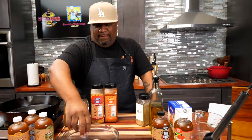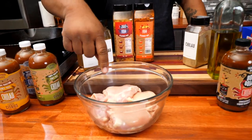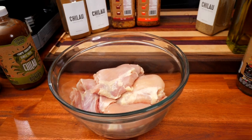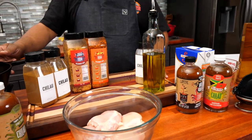Now I'm going to show you the chicken. I'm using breast, but you can use chicken quarters or whatever you'd like. Over here I'm going to use a little oil because I'm going to do my browning.